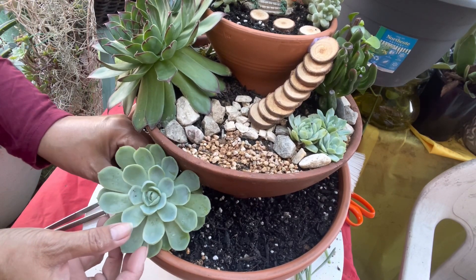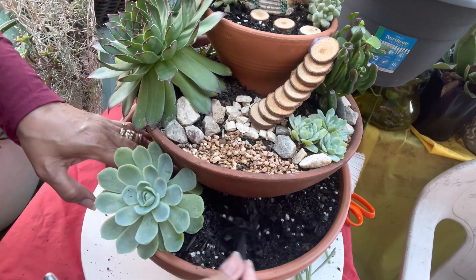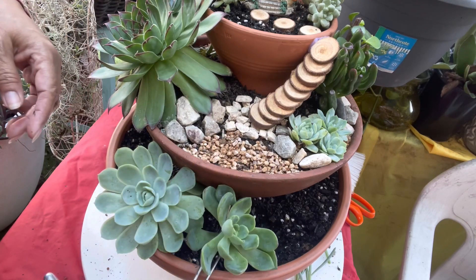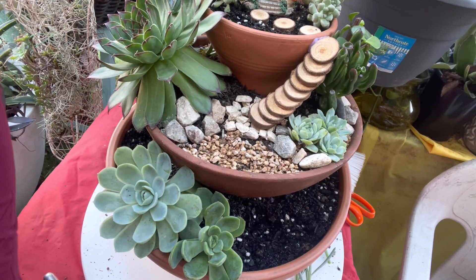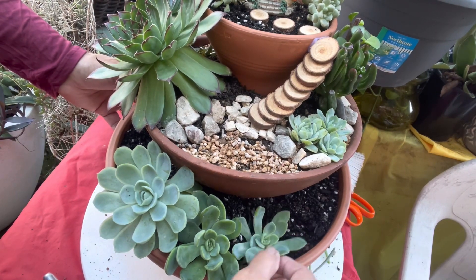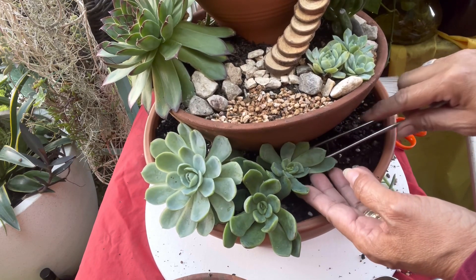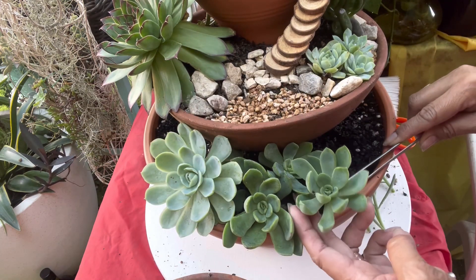This one is an Echeveria elegans. And this one is a cutting of Echeveria Blue, or Blue Echeveria — and this one is also an Echeveria.